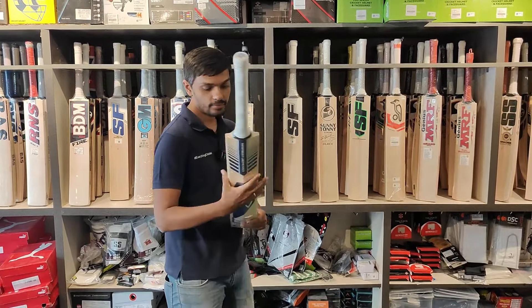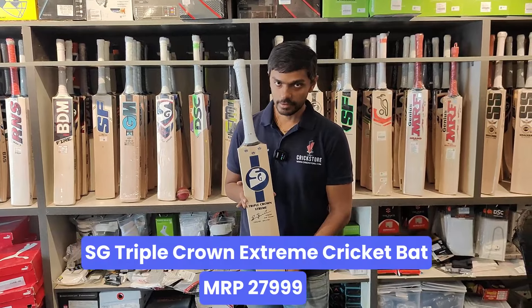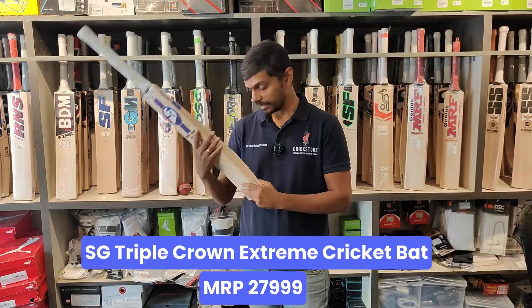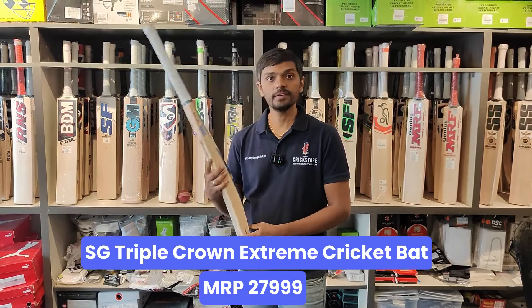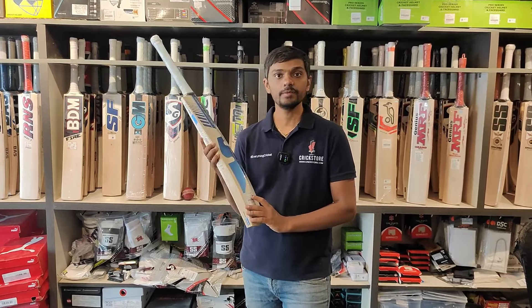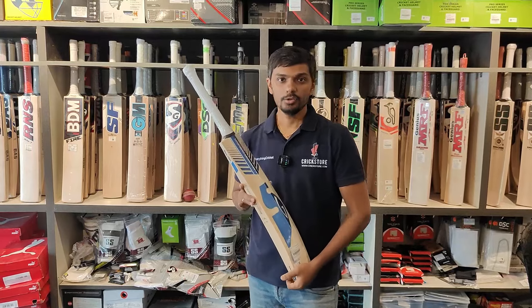The first bat is SG's Triple Crown Extreme. If we talk about this bat, this is a great grade 3 English Willow bat, guys, and its MRP is 27,999. This is a fresh lot of bat — we received this in May 2024, so hardly three weeks ago.